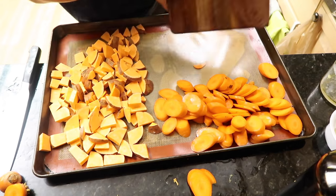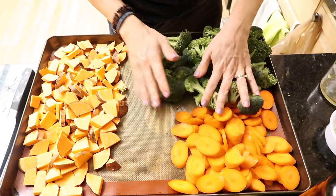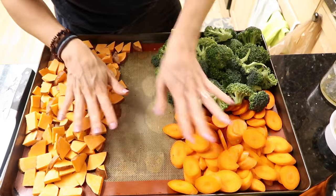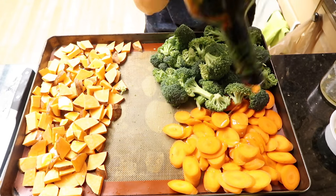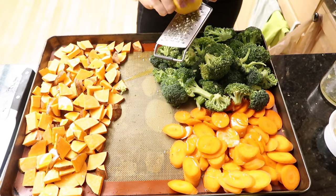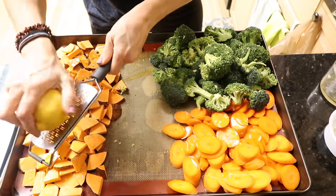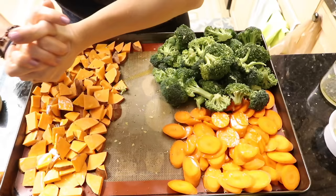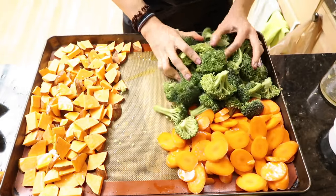I throw the carrots on the sheet pan as well. We're going to make room for the broccoli — I need something green on the plate. Since the root vegetables are cut pretty thin, they should cook at around the same time as the broccoli. I'm adding olive oil over all the veggies, salt and pepper — hey, maybe lemon pepper to tie the flavors together. Broccoli with lemon juice? Oh my gosh, so delicious.